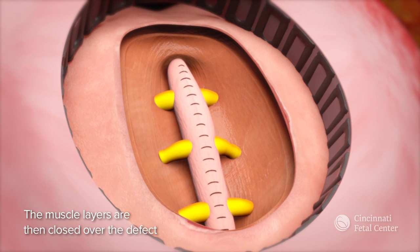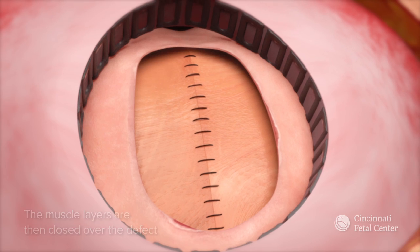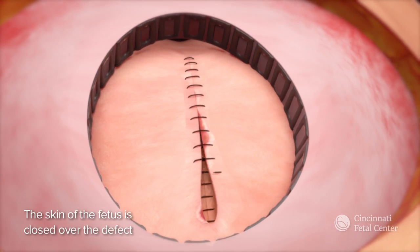We then close the muscle layers over the defect to further protect the spinal cord. The skin of the fetus is then closed over the defect.